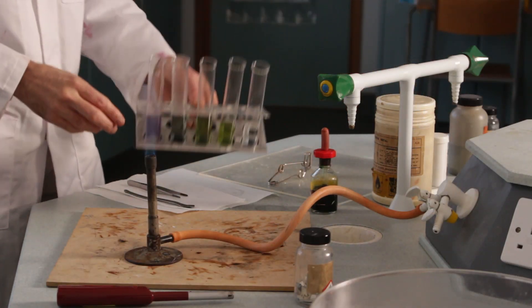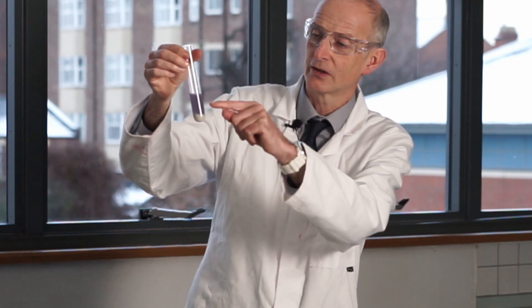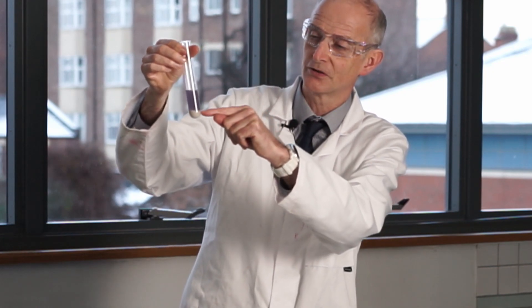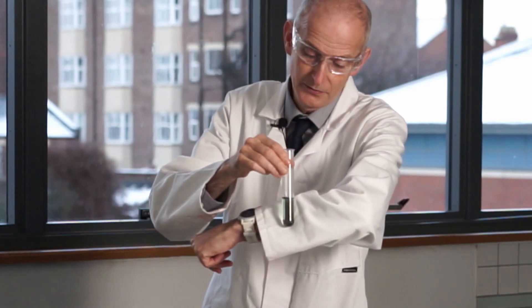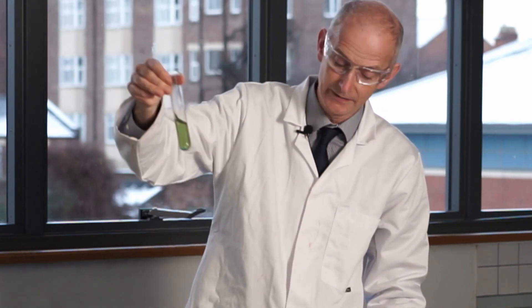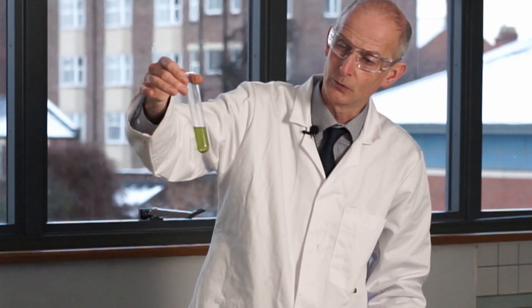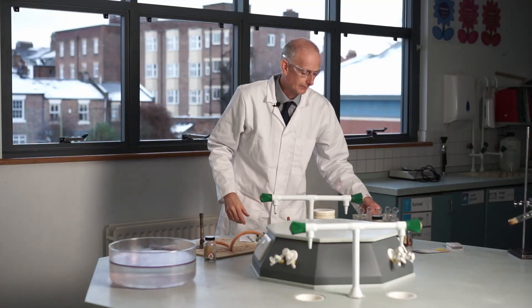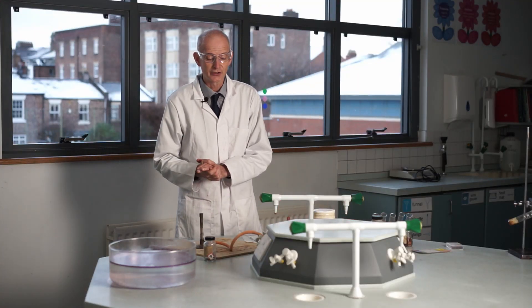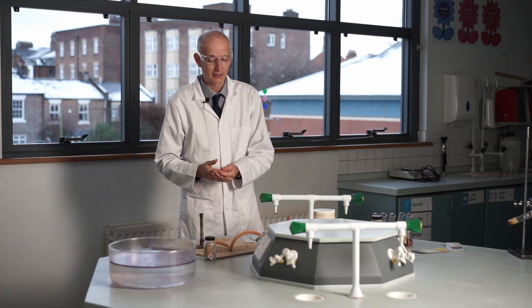Looking at all the tubes in turn: the calcium one — you can see all that white stuff that's sunk down to the bottom, the precipitate that formed. The magnesium one has definitely got a blue tinge rather than being green. The iron one is still green, and the copper one is still green and hot. I have a feeling that sodium and calcium are the only two that reacted clearly.